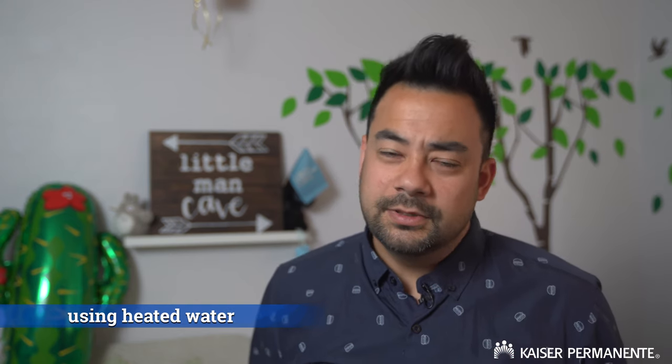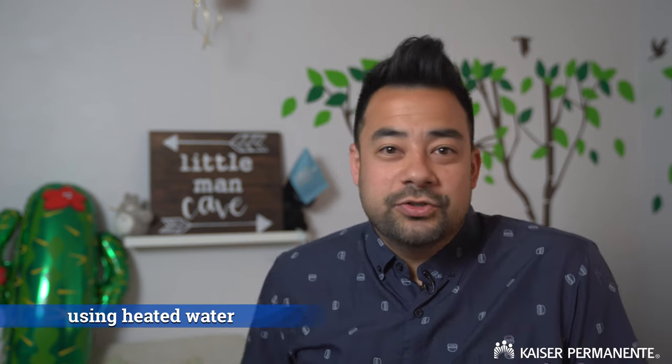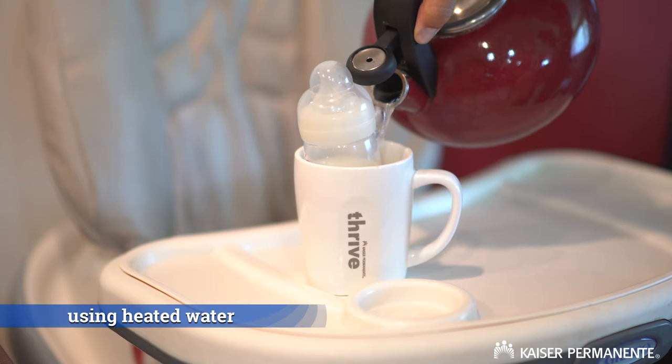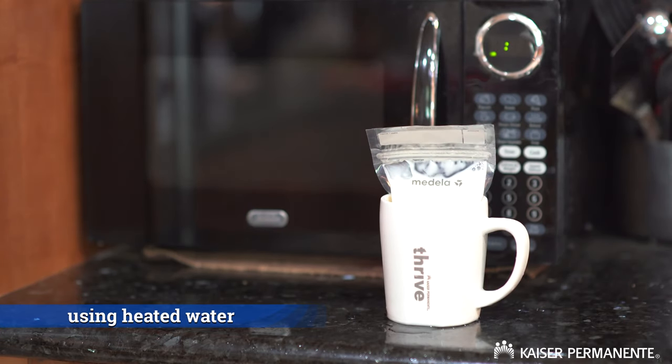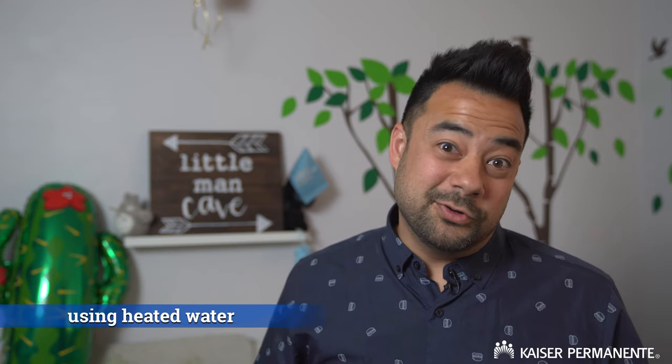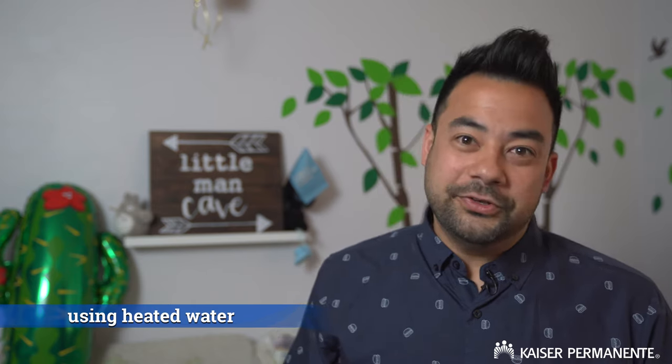The next method is just using hot water. You take the bag of breast milk or the bottle, either boil water or heat water up in the microwave, and you set the milk right in there and wait for it to warm up. Start with warm water, see how long that takes, and you may need to warm it up again. Typically it takes about five to ten minutes, but if it's frozen it'll take longer.